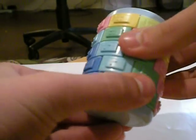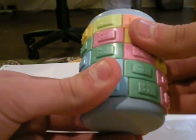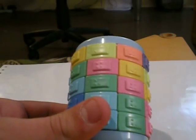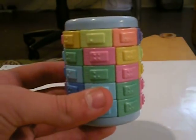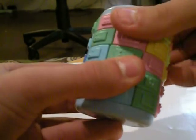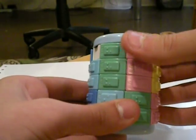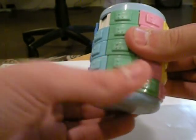So you can jumble it like this. The rotating is decent — it's not the best. It's not as smooth as it looks like it would be from a picture, but it's not bad. I'm not sure how you could lubricate this puzzle, if you could.